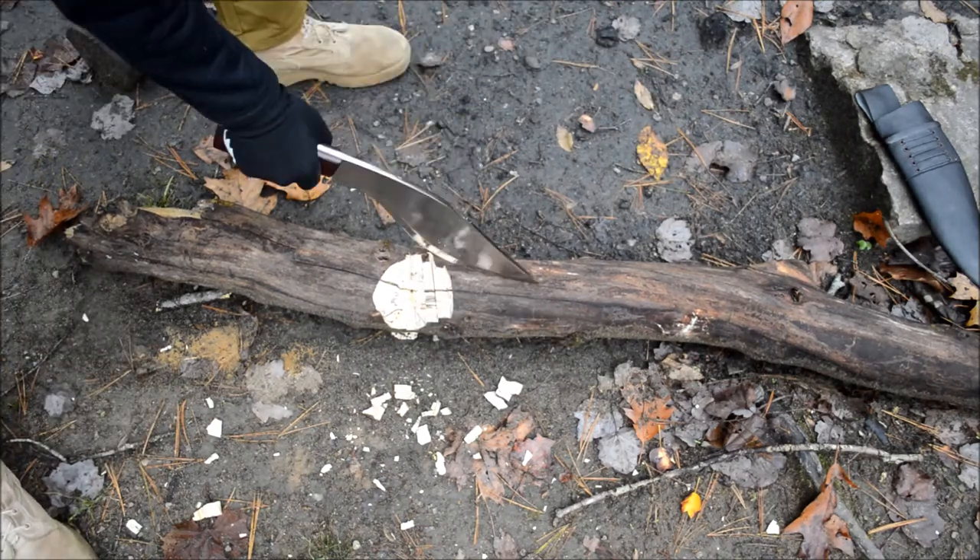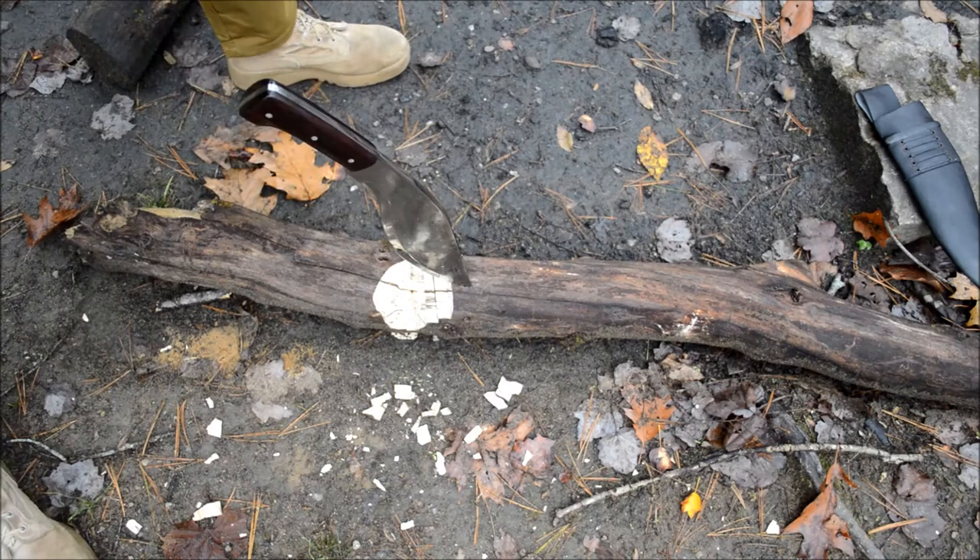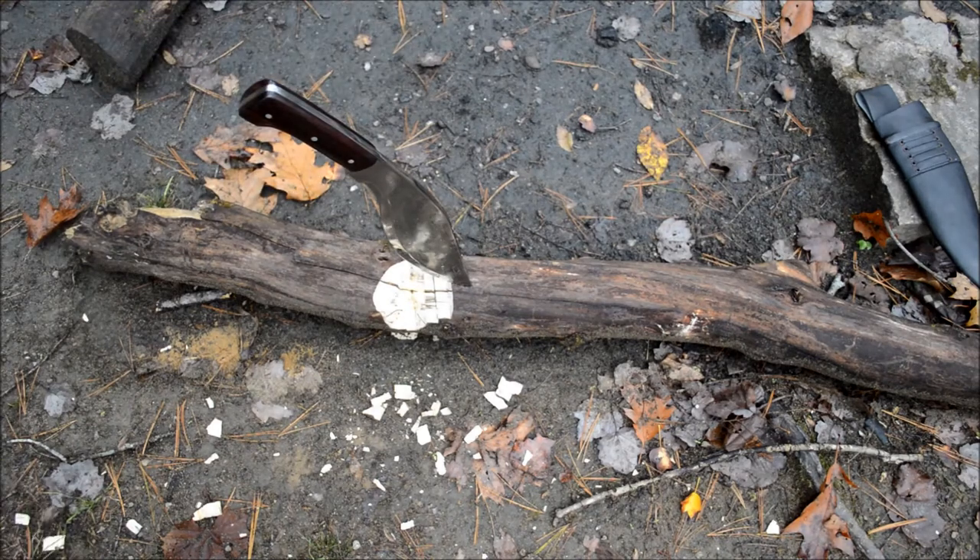So, there you have it — the Wolverine. I hope you guys enjoyed it. Definitely be sure to stop by and check it out on the website. I'll be providing a link in the description where to buy it.